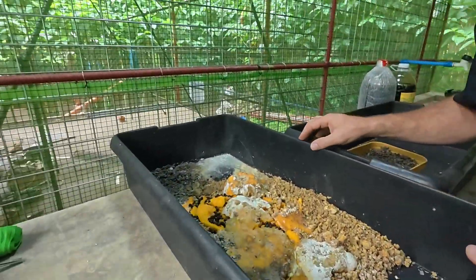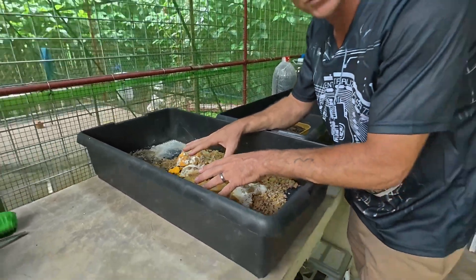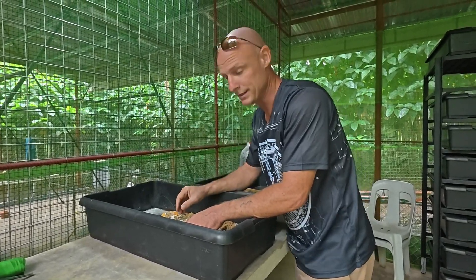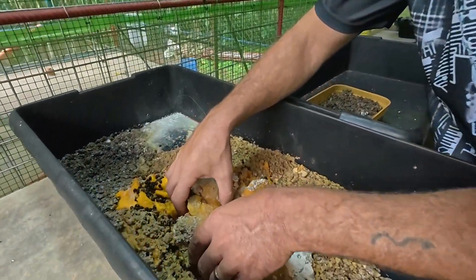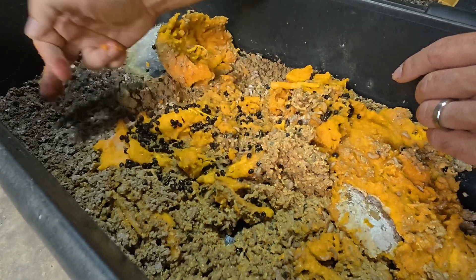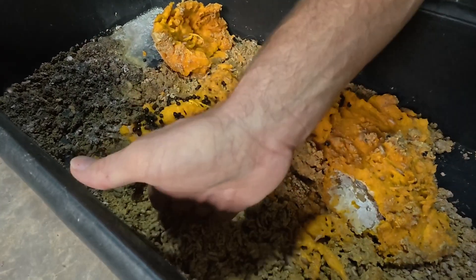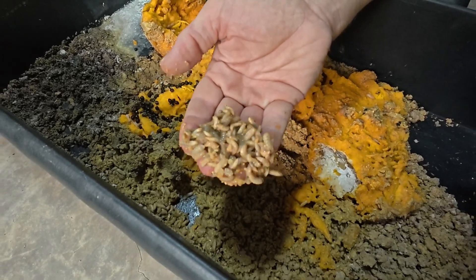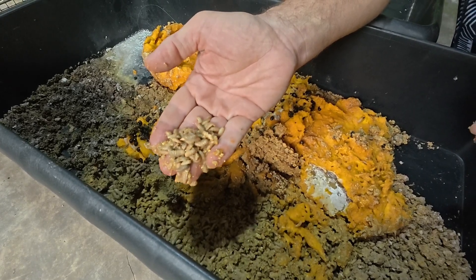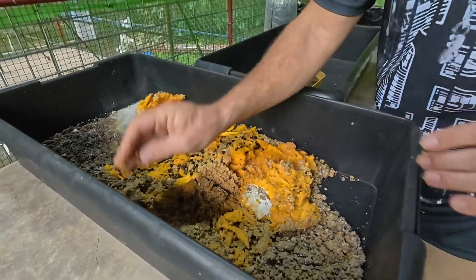Let me show you the next one. In this container we have the same store-bought feed, plus on top I have a rotting overripe papaya from one of our trees. You probably can't hear it on camera, but if you're standing here you can hear them making little sucking or kissing noises — kind of like raindrops.